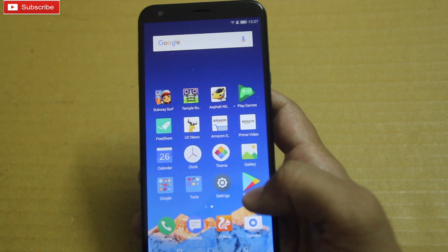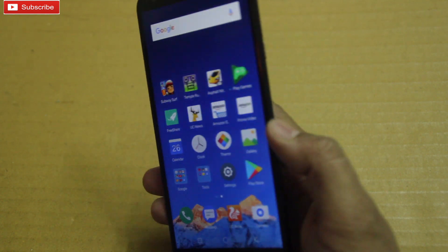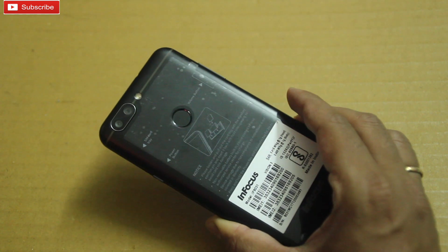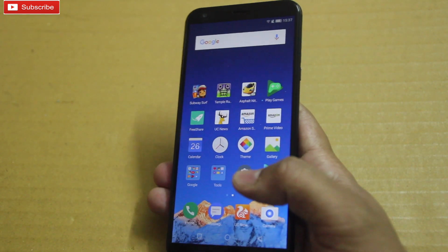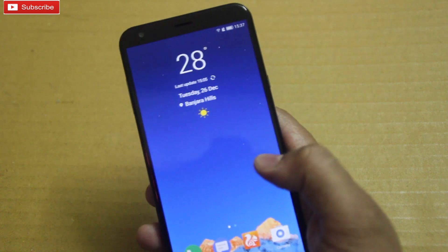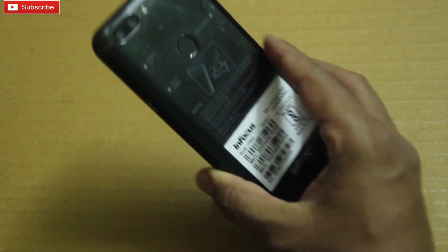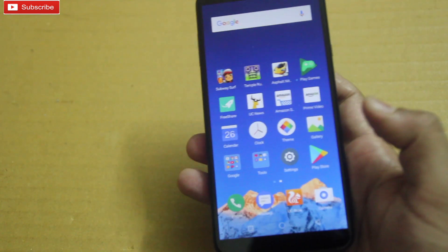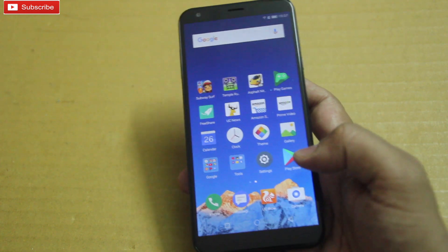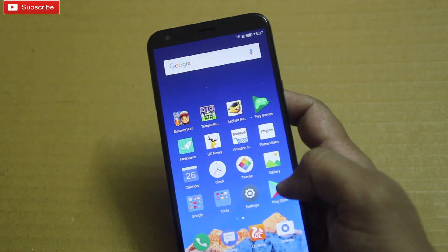Hey guys, what's up, welcome to our channel. In this video I am going to do a sound test and music test of Infocus Vision 3 mobile, which is the latest phone from Infocus. It is referred to as a Redmi 5 killer because it has killer specifications: dual camera, fingerprint scanner at the back, 4000mAh battery, and full vision display at 18:9 aspect ratio.